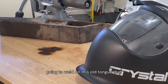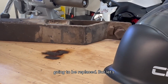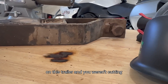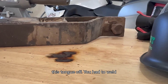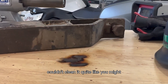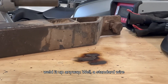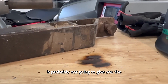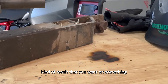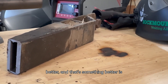Today we're going to weld on this old tongue that came off a trailer. It's bent and was going to be replaced. But let's say you're welding on this trailer and you weren't cutting this tongue off — you had to weld something to it, or it was broken, and you couldn't clean it quite like you might like to, but you needed to weld it up anyway. A standard wire is probably not going to give you the kind of result that you want on something like this. You're going to need something better, and that something better is Polaris Maximum Shield.